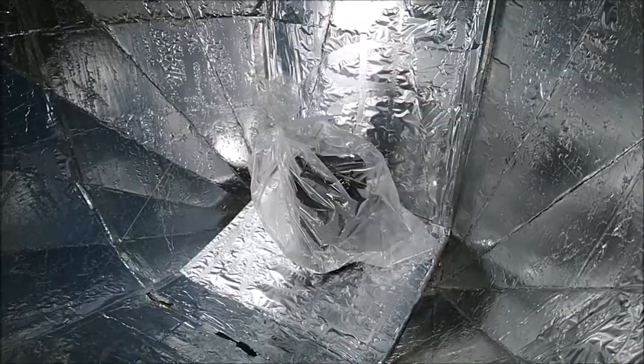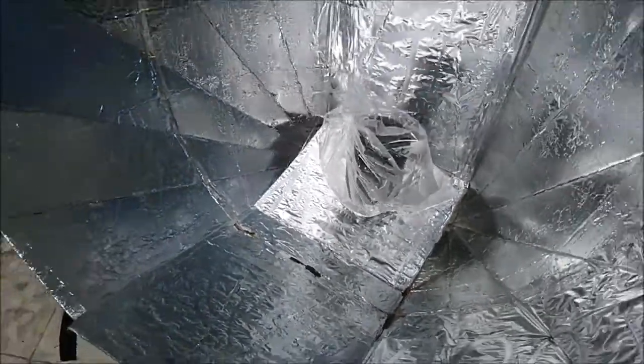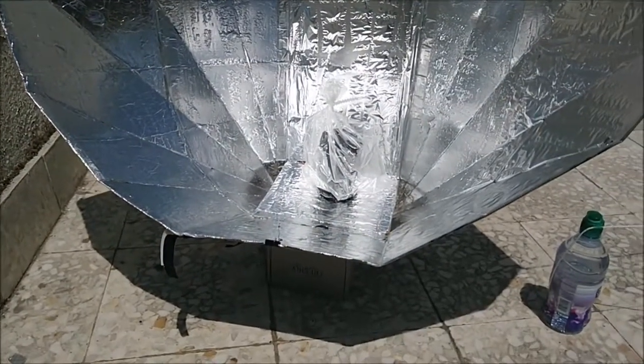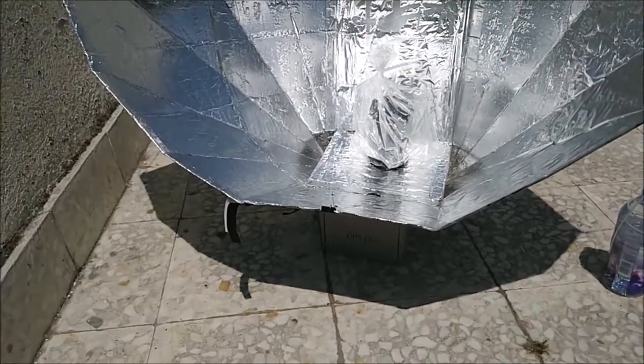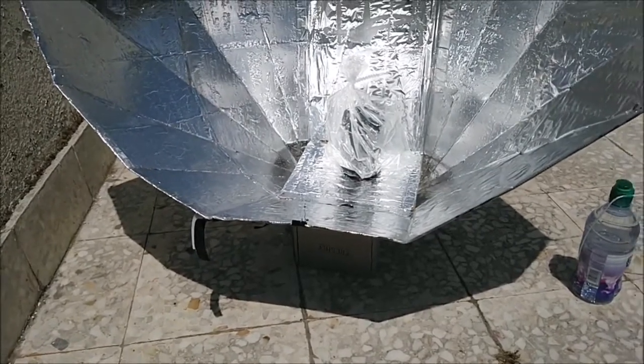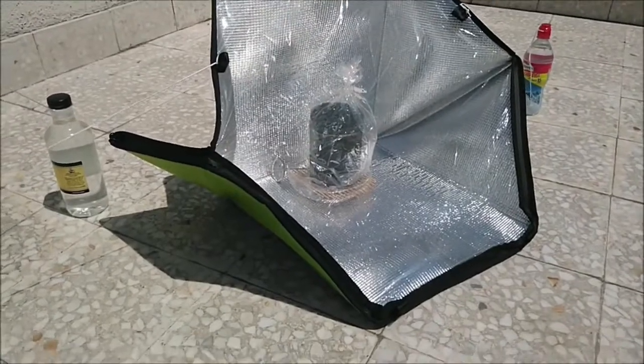I think the peppers are done, especially on this one — that's just a point of taste. If you prefer your pepper more roasted, put them on the smaller pot and wait till 4 p.m. By now I would take them, but I'm just going to take this experiment a little bit longer and see what happens.